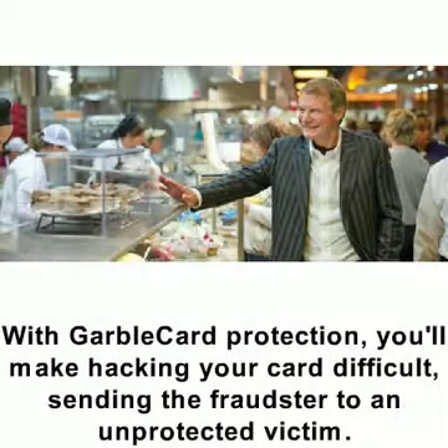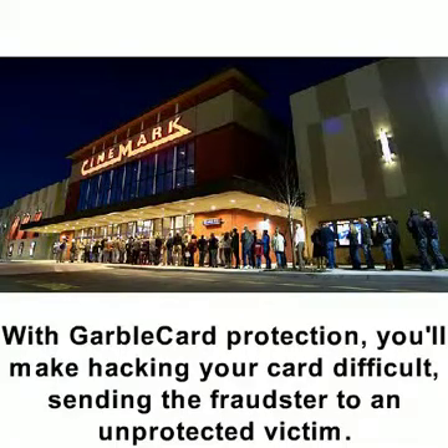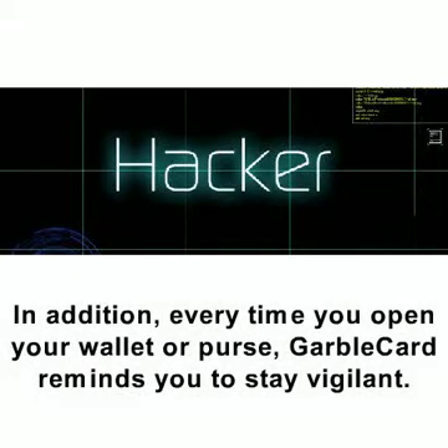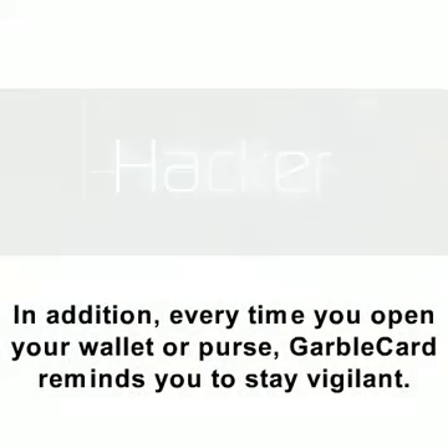With GarboCard protection, you'll make hacking your card difficult, sending the fraudster to an unprotected victim. In addition, every time you open your wallet or purse, GarboCard reminds you to stay vigilant.